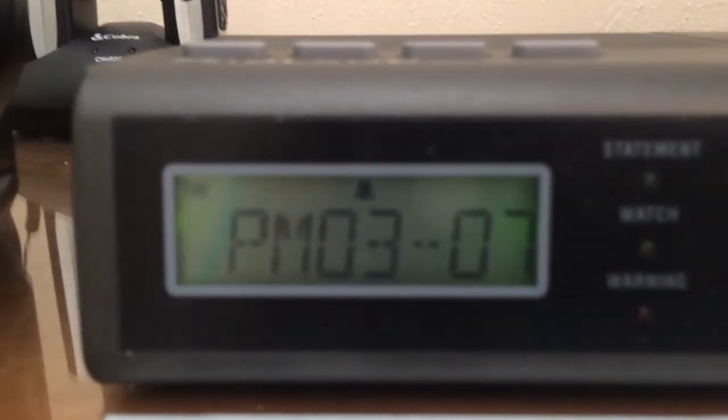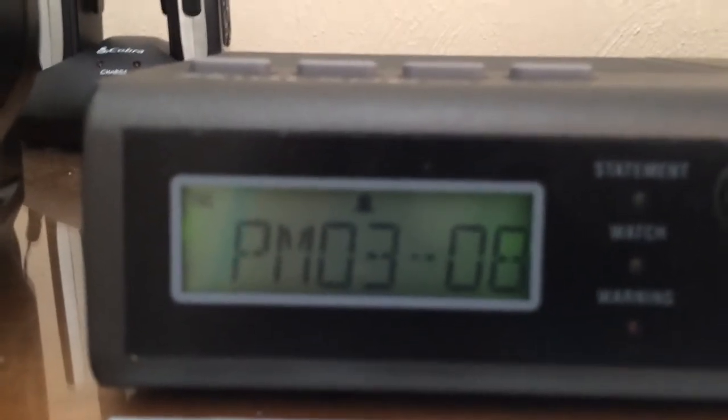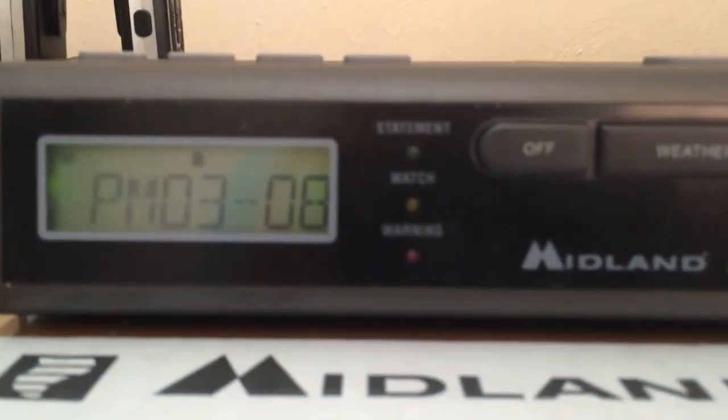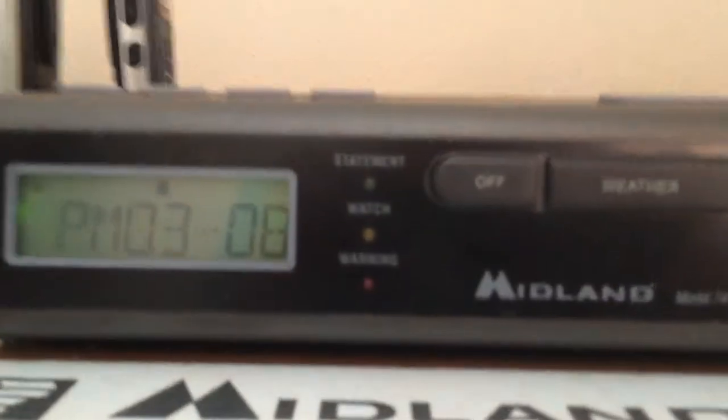And the little bell guy has come on. That's one thing that's common between all these radios — they all use some variation on a bell icon for the alarm clock. Of course, that makes sense. So anyway, we will sit here and wait.